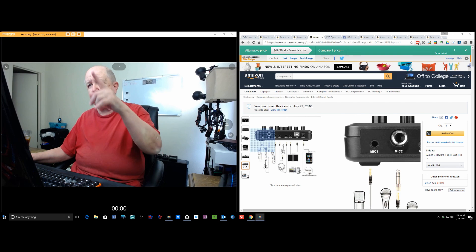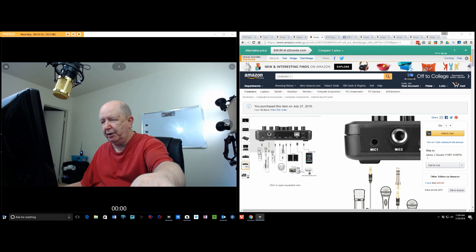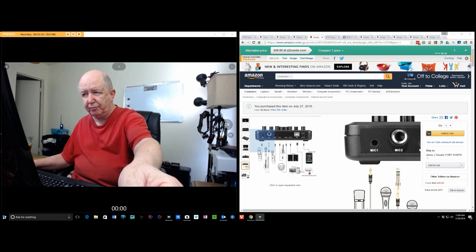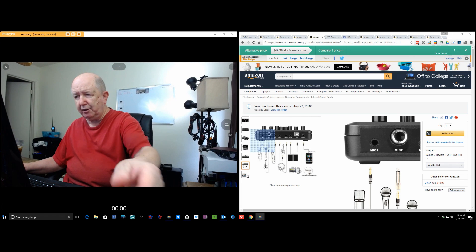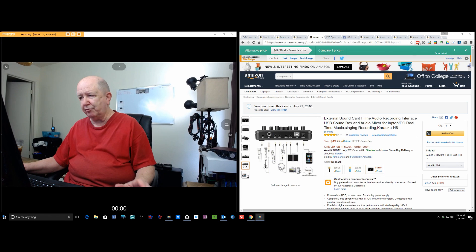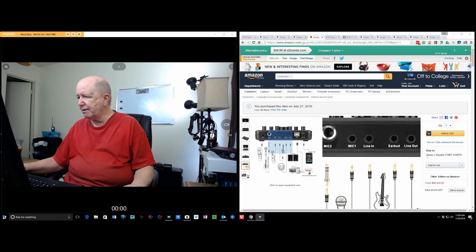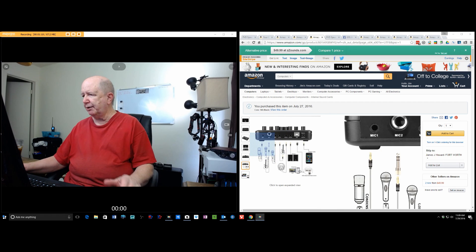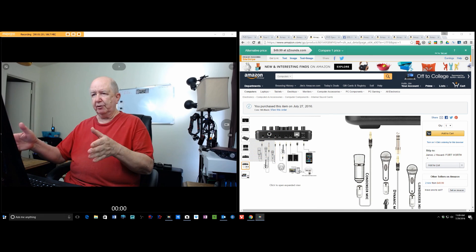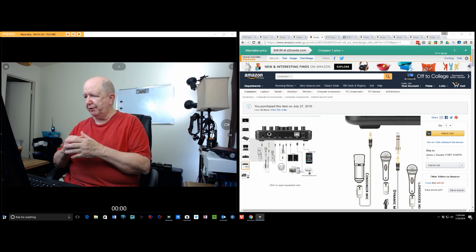I have this microphone plugged in to number one. Now I have another identical microphone, and I'm thinking about that maybe on another video. I've been wondering about having a second microphone, one on each side, for a stereo effect. I'll play with that later.